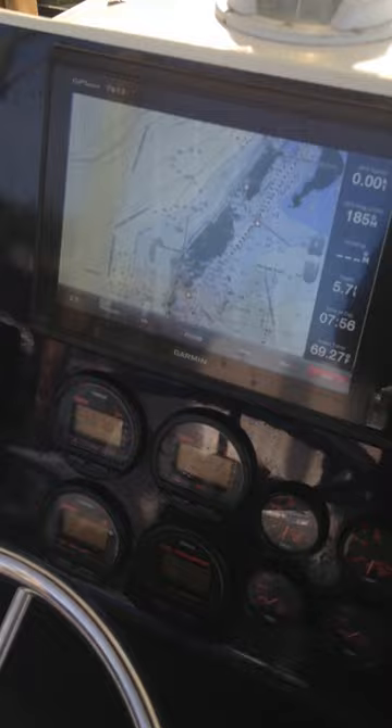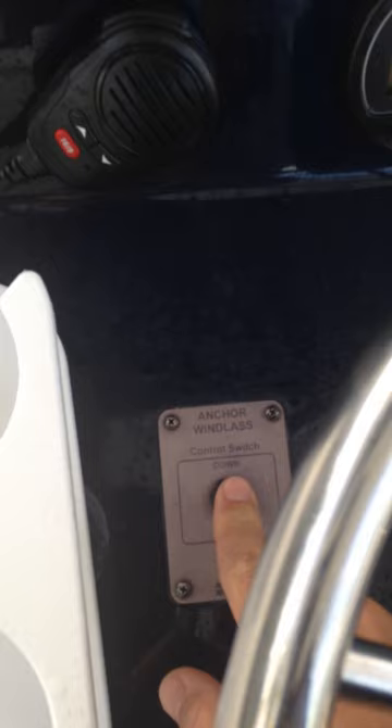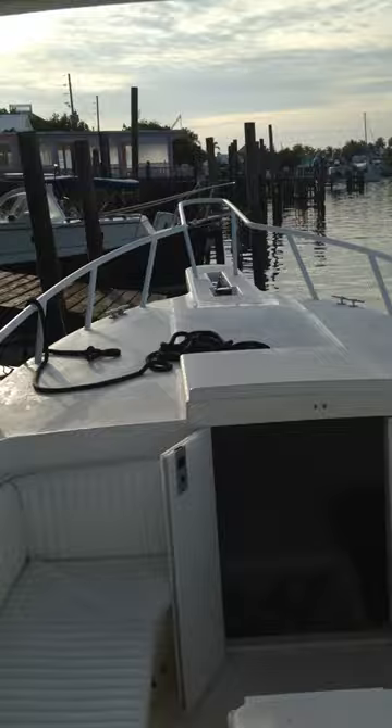One last thing on the console — here's your radio. Just push the button to power it up. Right next to the steering wheel is a toggle switch that puts the anchor up and down. If I use that, you can probably hear it — that's actually making the anchor move. I just pulled the anchor back up so we're in good shape.